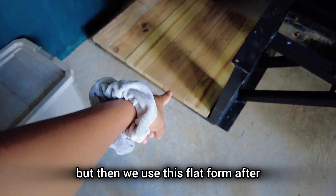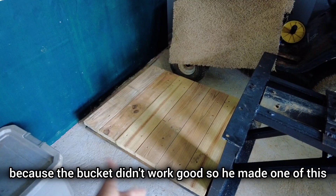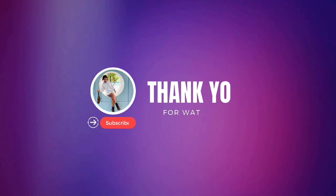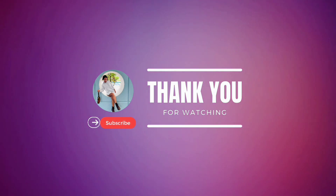We used this platform after, because the bucket didn't work well, so he made one of these. We'll see you later — thank you!